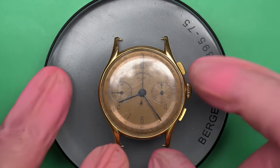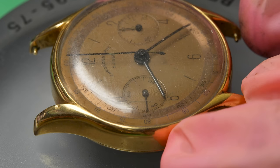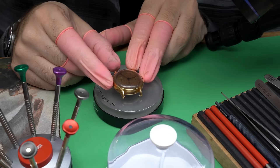Hello there and welcome back to another video here on Wrist Watch Revival. My name is Marshall. Thank you so much for coming along. This time on the bench, we've got a chronograph — that's the next step for me as far as repairing and restoring old vintage watches, working on one of my favorite complications, which is a chronograph.